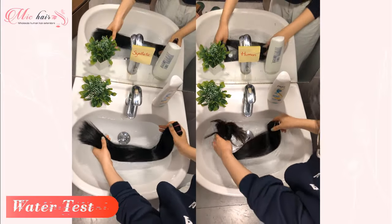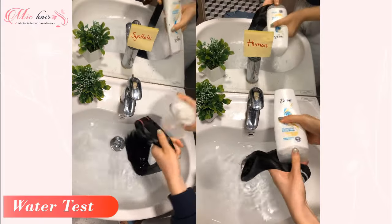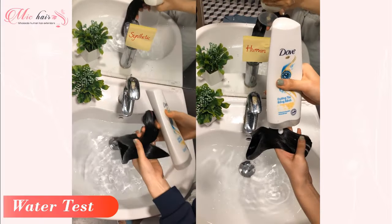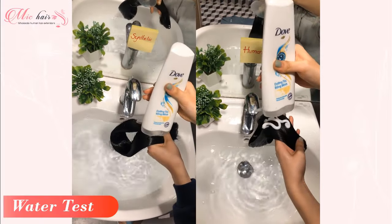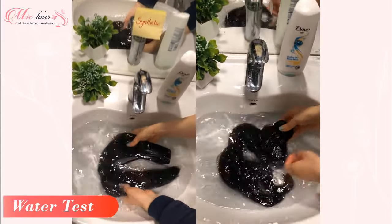In addition, you can also try to use water to distinguish between human hair and synthetic hair. When synthetic hair is wet, it will feel heavier and is not as flexible, whereas human hair has a high water permeability and is especially soft in the water.